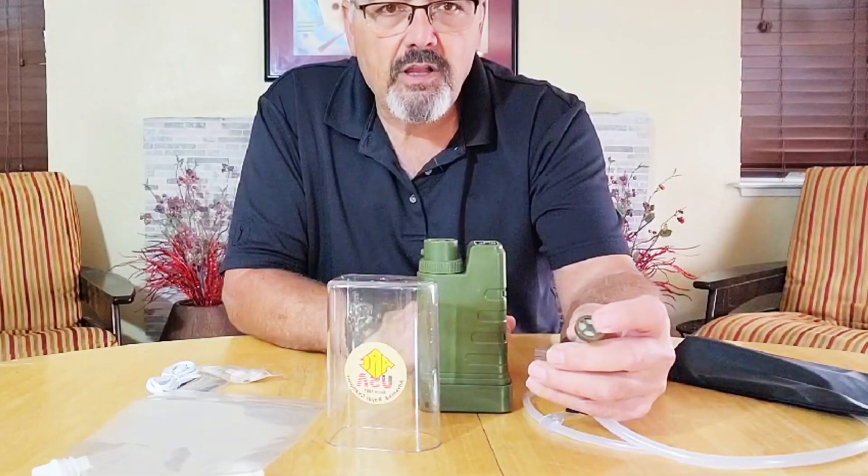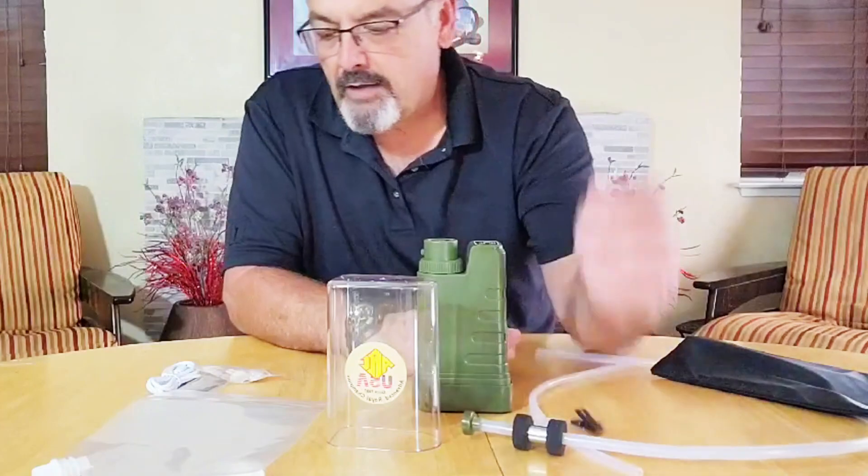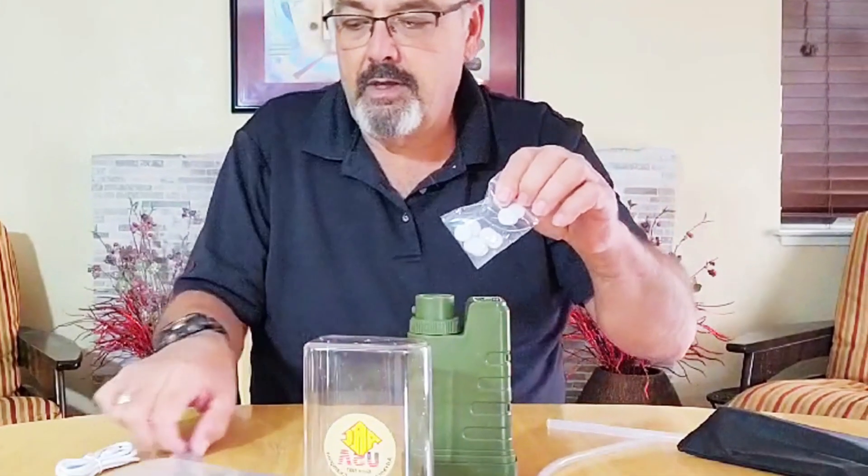The first stage has a cotton disc in it, and that's to collect any larger debris. They give you 15 of these cotton discs and a set of tweezers to be able to install them. It can work for five and a half hours on its battery — there's a pretty large battery in it. It pumps about 31 and a half ounces of water a minute.